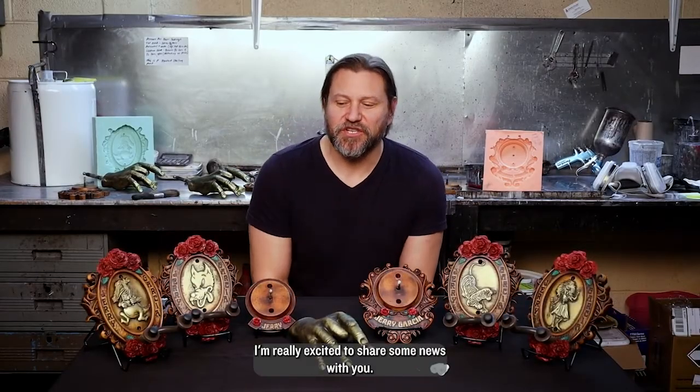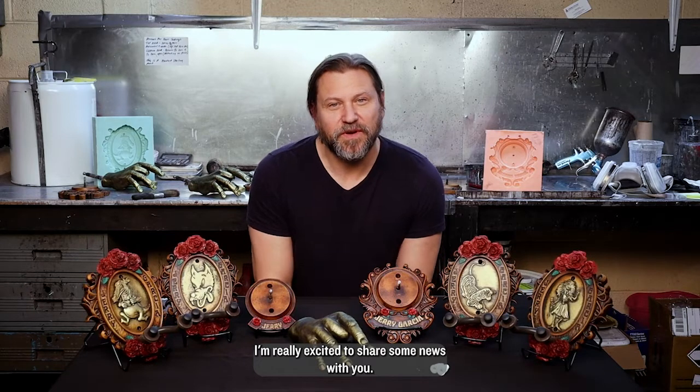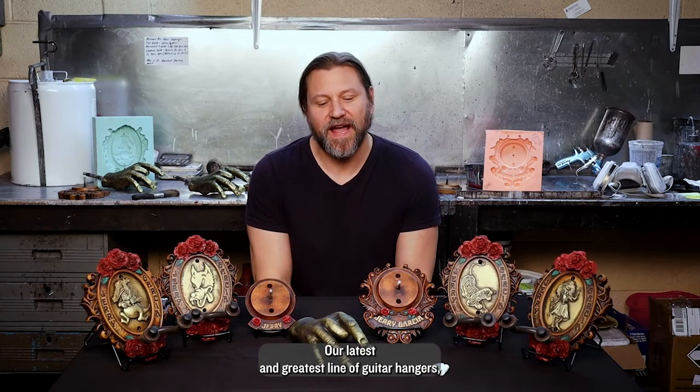How you guys doing? This is Mike with Guitar Grip. I'm really excited to share some news with you — our latest and greatest line of guitar hangers: the officially licensed Jerry Garcia collection.